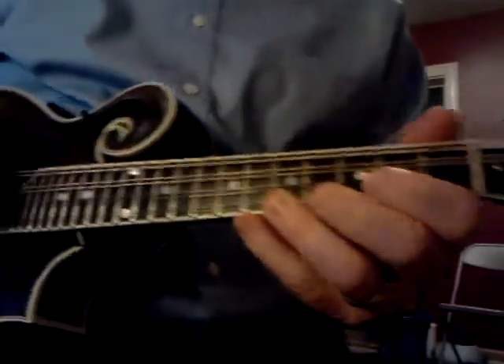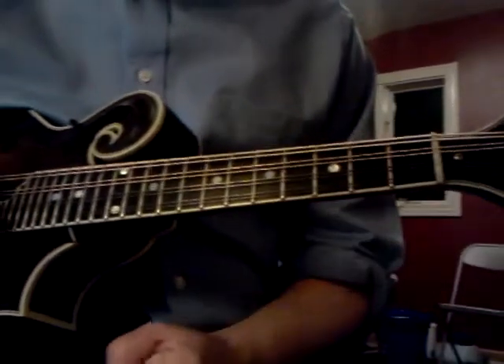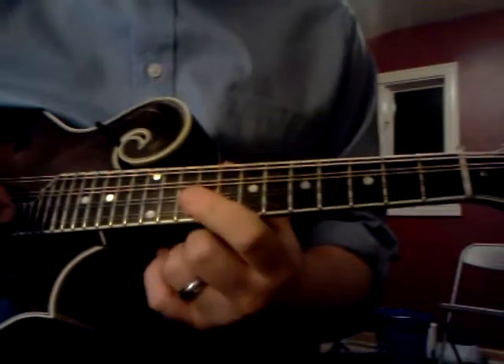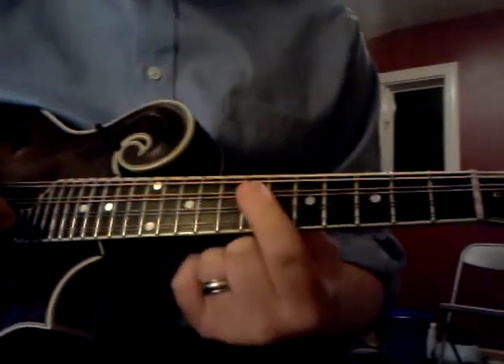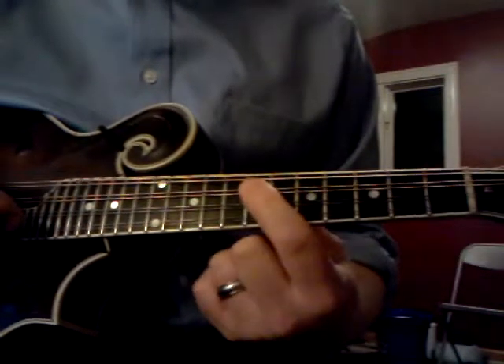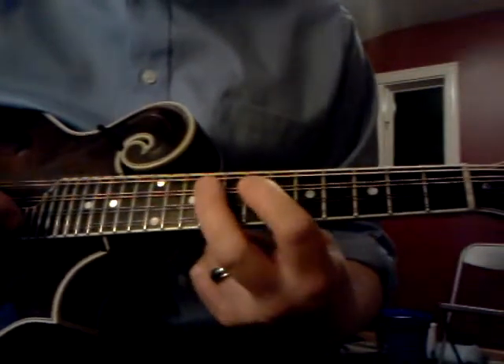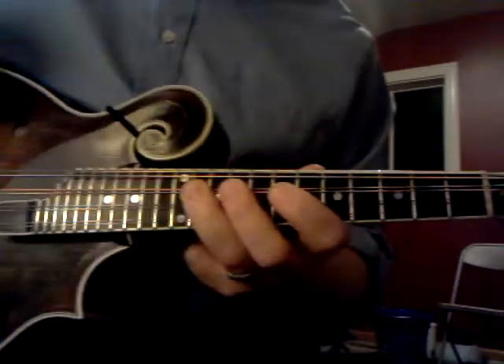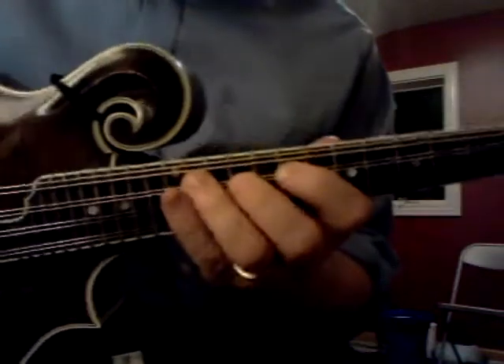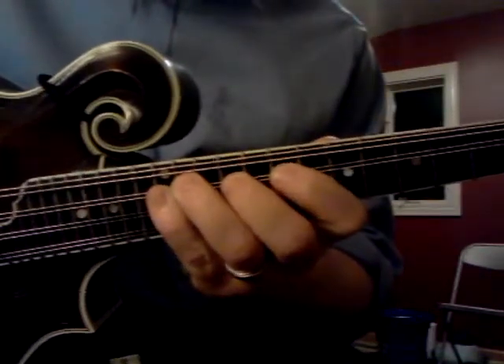Here are your finger scales. We're going to start on an A. Your first finger scale looks like this: your first finger and your second finger are a whole step apart, your second finger and your third finger are a whole step apart, and your pinky and your third finger are a half step apart.